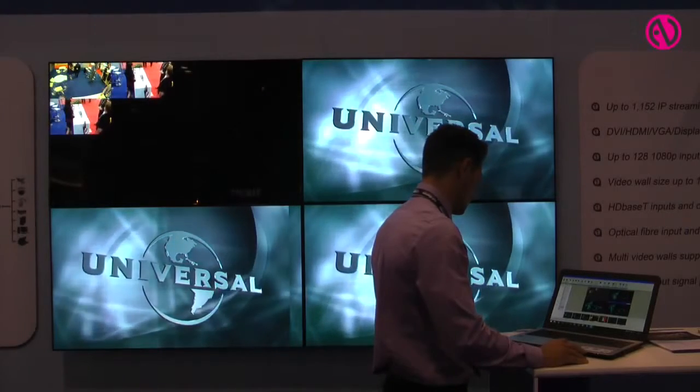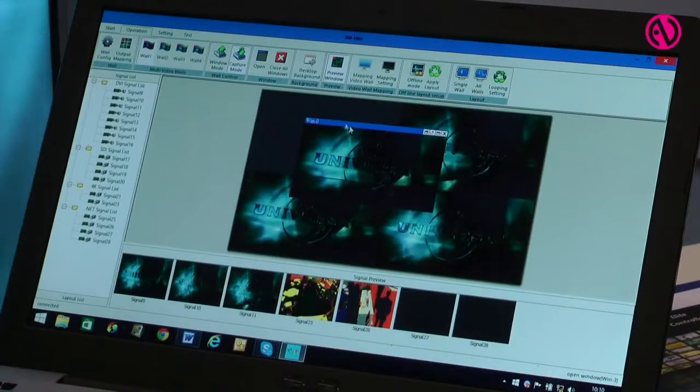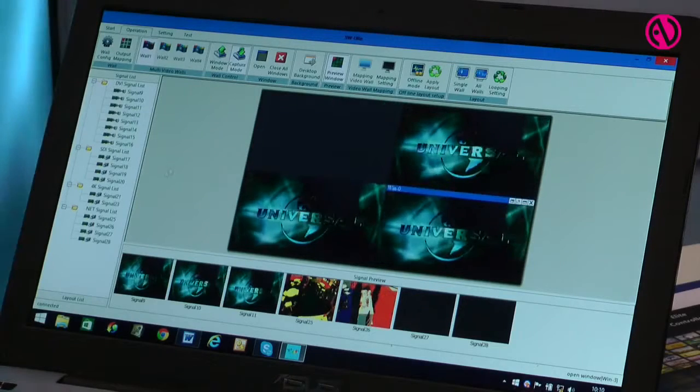It also supports HD base and optical fiber. One of the things that truly sets us aside, besides the price, is our software, which is extremely user friendly. Using your SolarWall Elite program you could see how simple it is to navigate and relocate images on your screens.